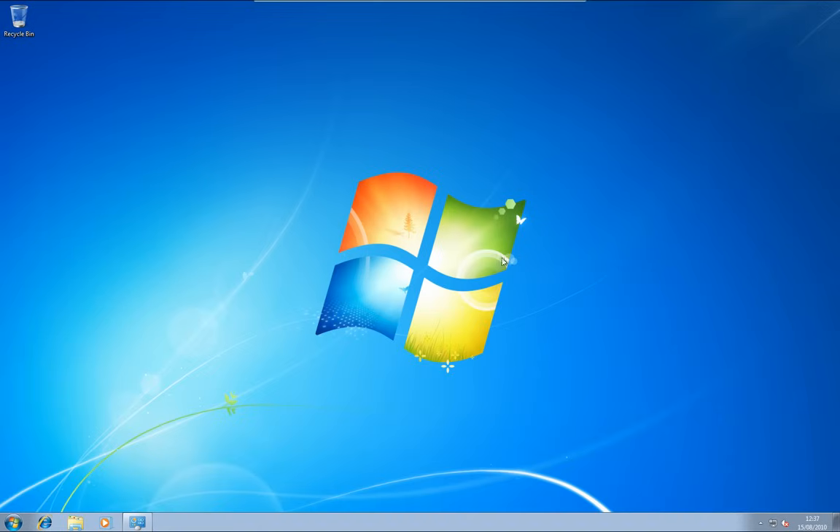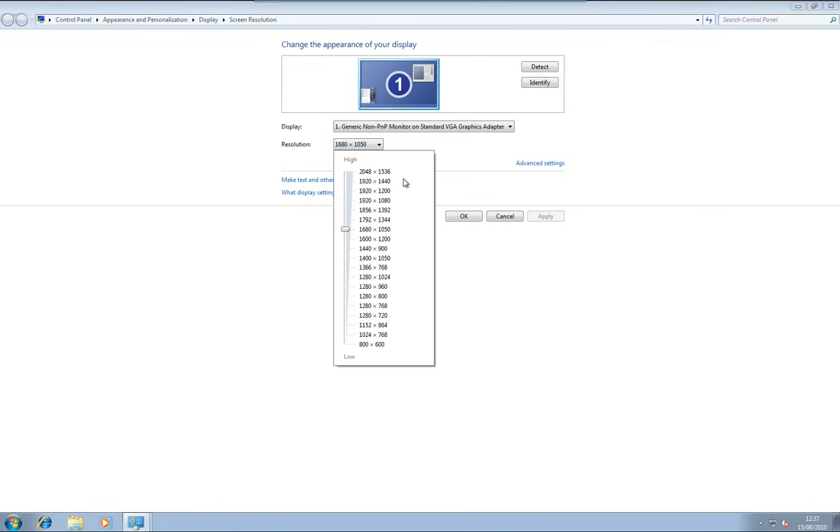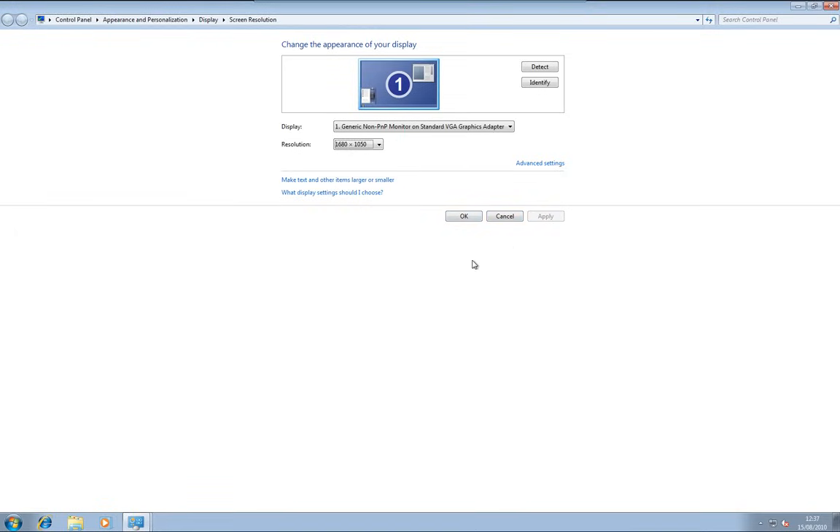Just make sure your screen is at the right resolution — sometimes it doesn't auto-detect it. To do that, right-click on the desktop and go to Screen Resolution. You'll get the resolution settings here; drop that down and pick your resolution. A lot of the time Windows will detect this, but this is a virtual machine so I've had to change it. Select your screen, click Apply, and click OK. It'll give you the option to keep your settings or revert. Click OK and come out of that.